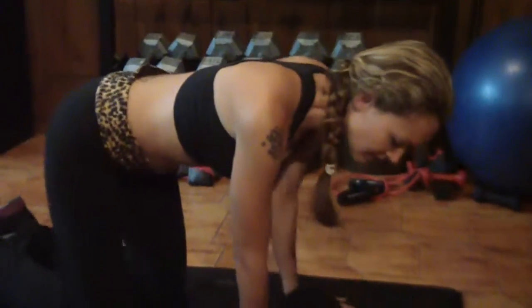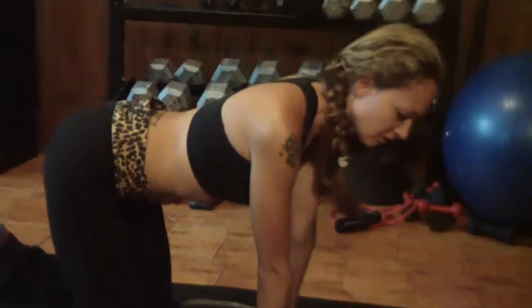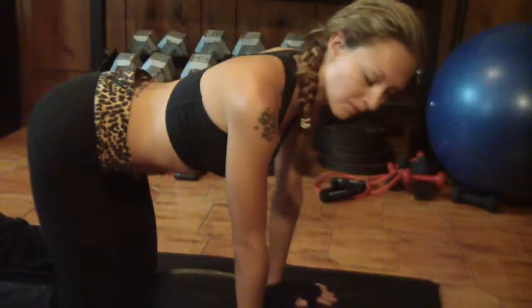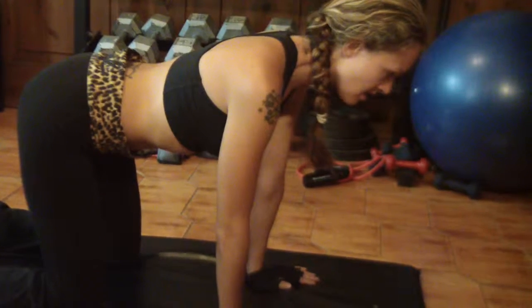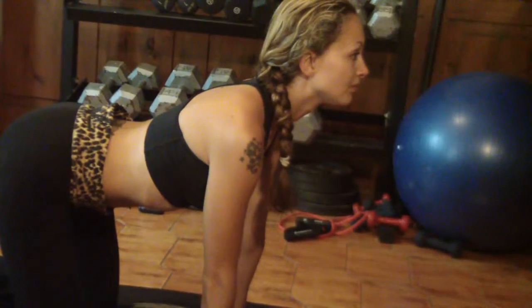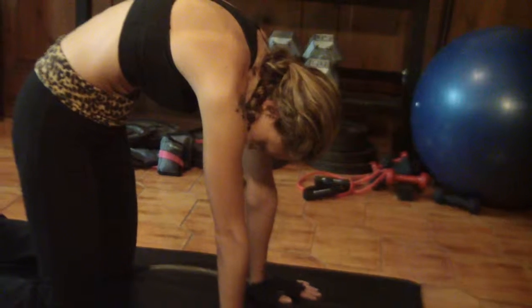From here we're going to get onto the mat. This is another great stretch for your back — this is the cat. It's also good for those of you who have scoliosis or any back issues; it will bring flexibility to the spine. You'll take the table position. From here you're going to breathe in and arch your back at the same time.